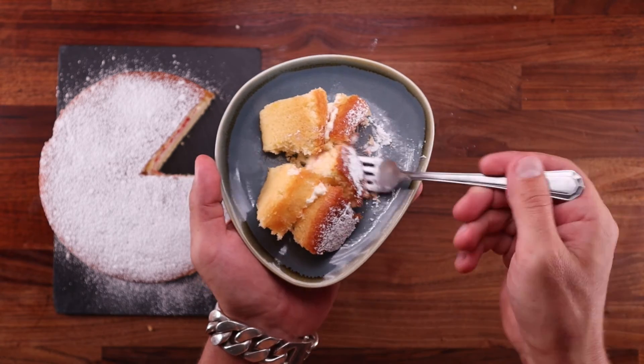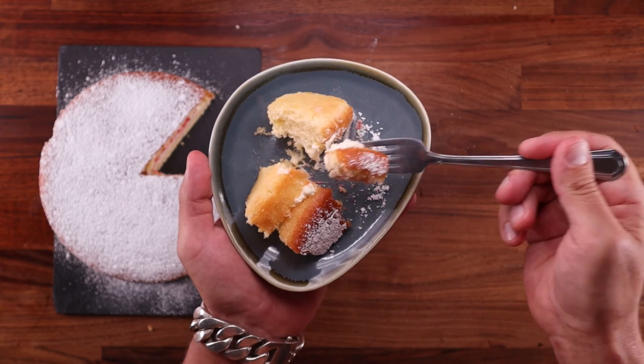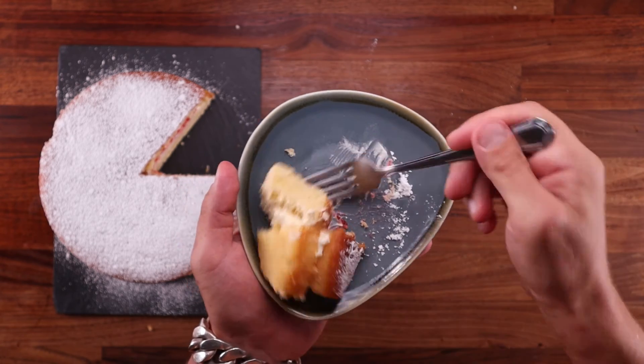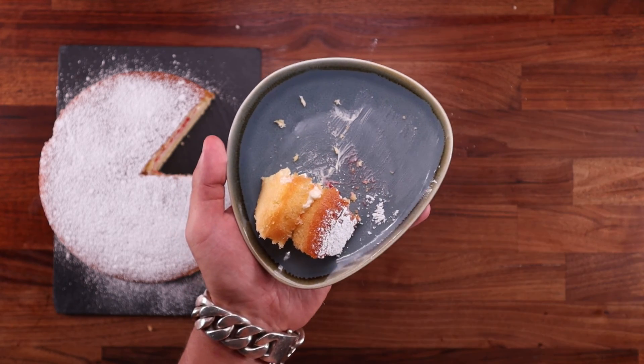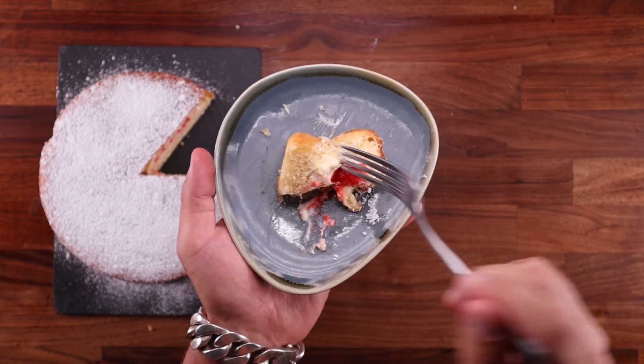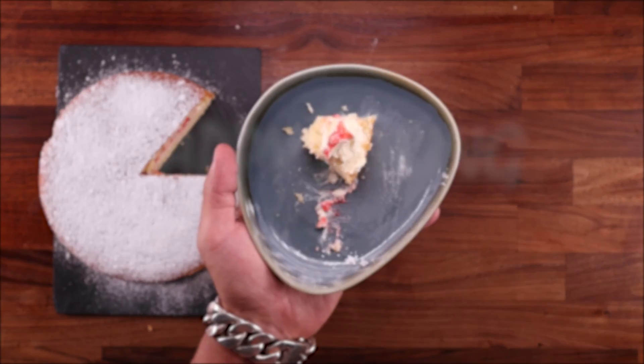So there you have it — an actually good reason to sift your flour to make something lighter. What do you think of this recipe? What do you think of the video? Have you ever sifted your flour in hopes that it would make your bread dough lighter? Let me know down in the comments, because I get where you're coming from — I have been taught the same thing in the past.